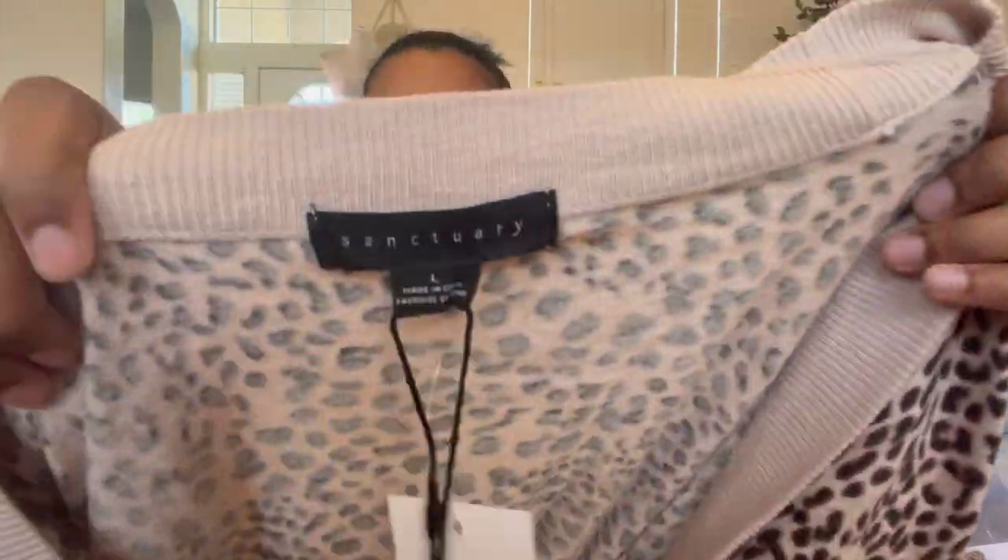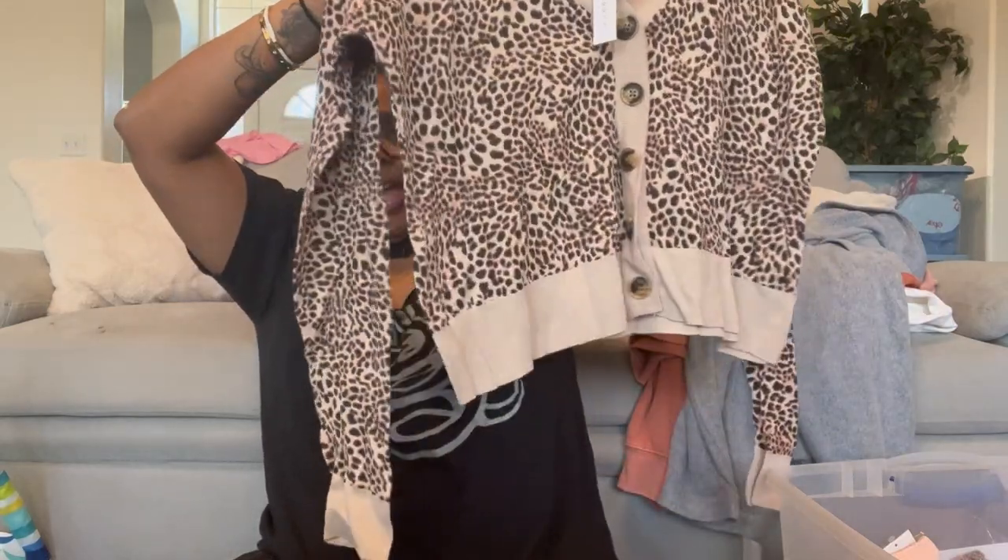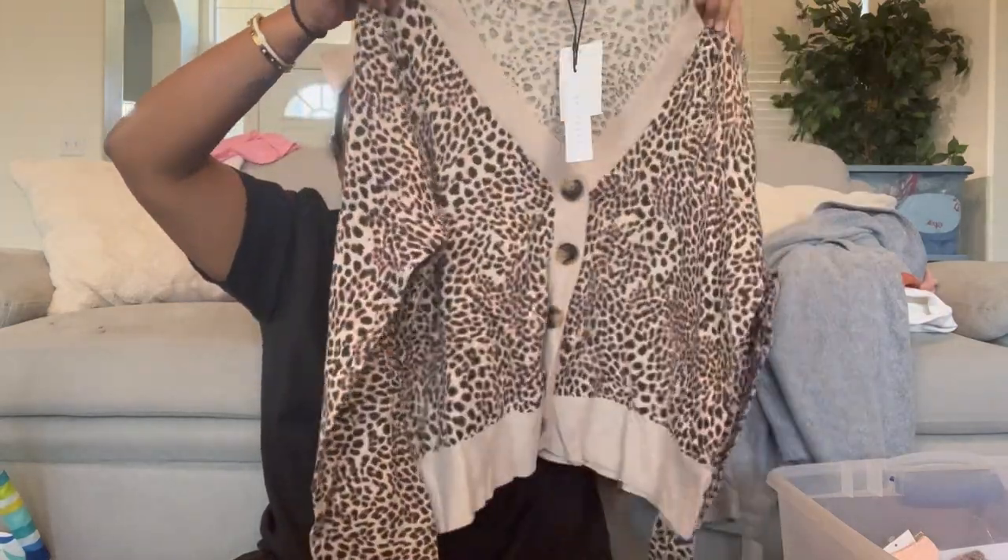We have Sanctuary, size large — a button front V-neck animal print cardigan, kind of lightweight but still has some weight to it. This is a long video — I did not time this right.